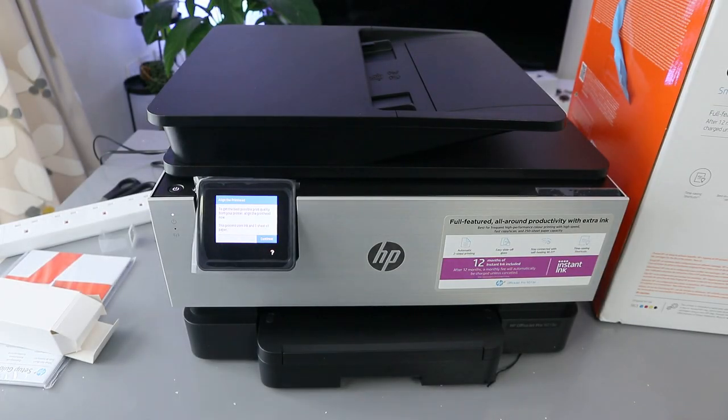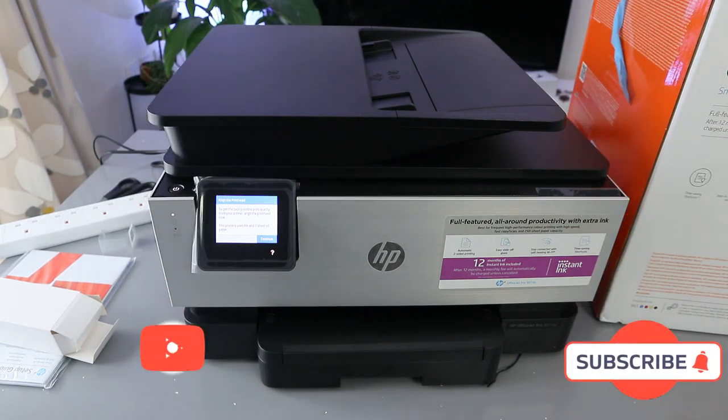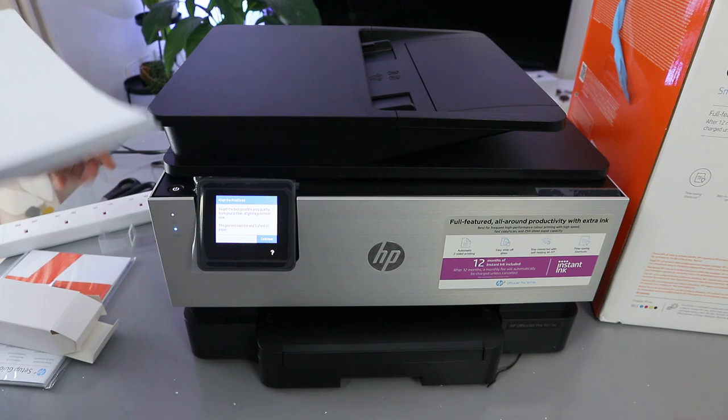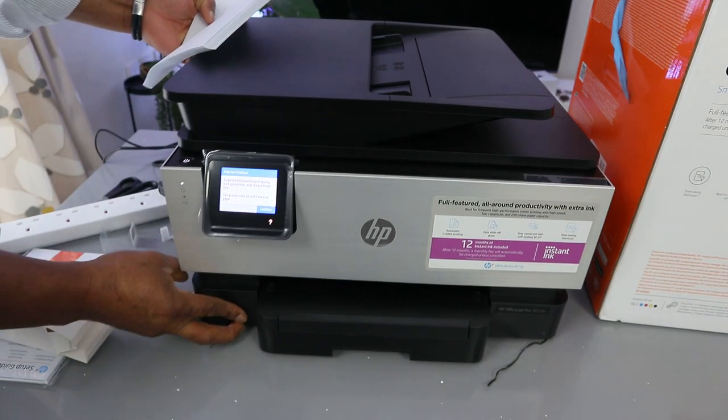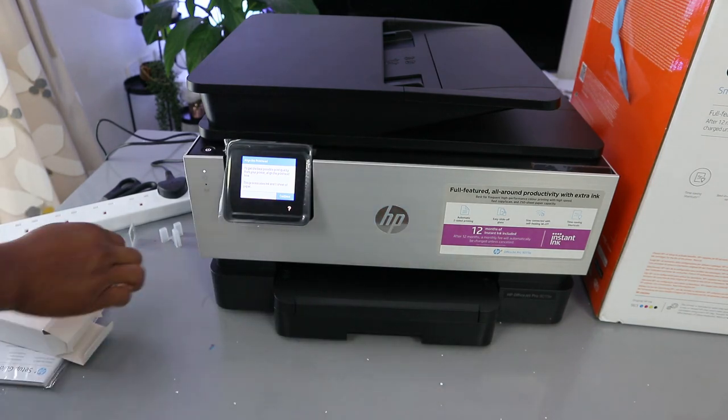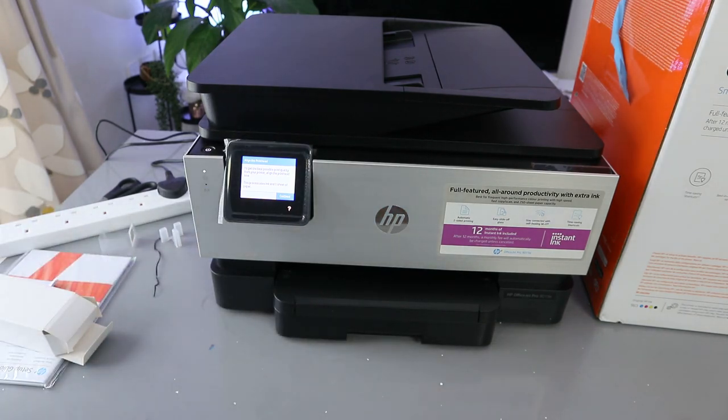Hey guys, I hope you are doing well. This is the HP OfficeJet Pro 9019E. This printer is a multifunctional printer. If you check my previous video, we loaded the ink cartridges — it's using 963 cartridges.